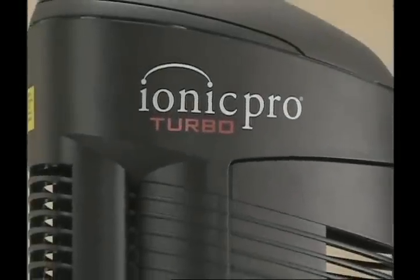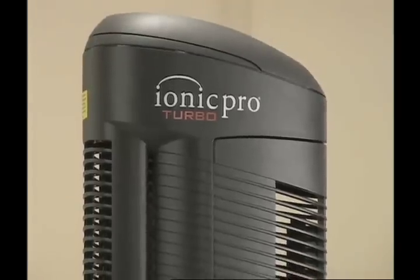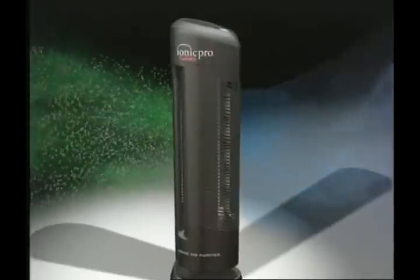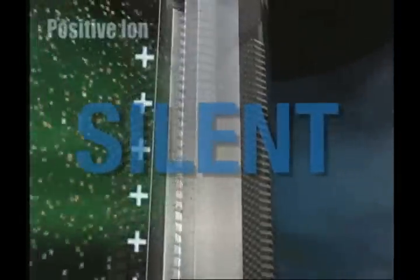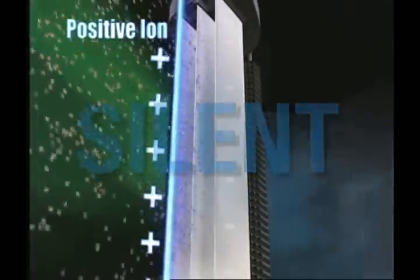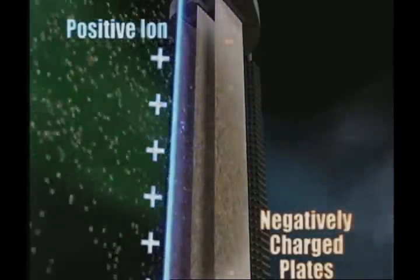And that's everything you need to know to operate and maintain your IONIQ Pro Turbo. Remember, this revolutionary air purifier is designed to operate in complete silence. So if you hear any buzzing coming from the machine, turn off the unit and check the steps in this presentation.